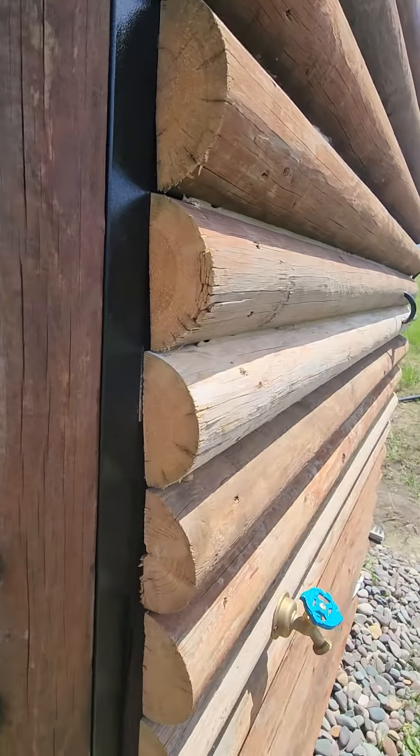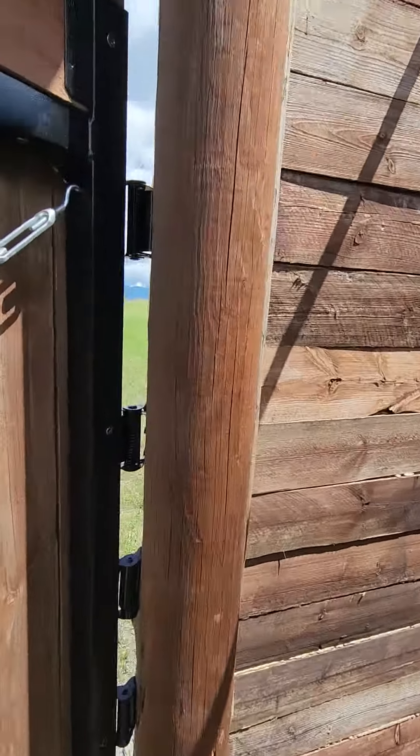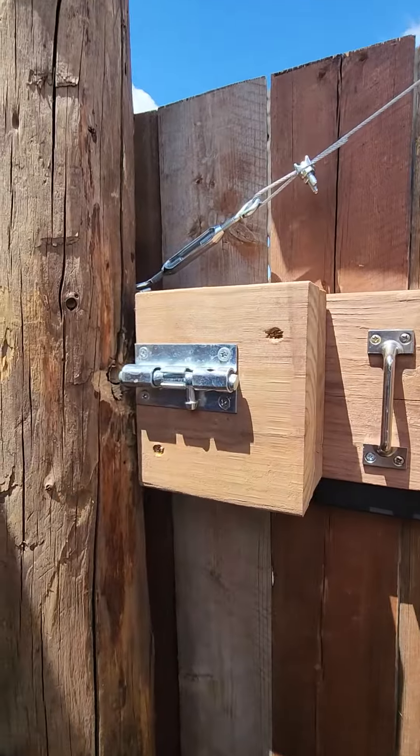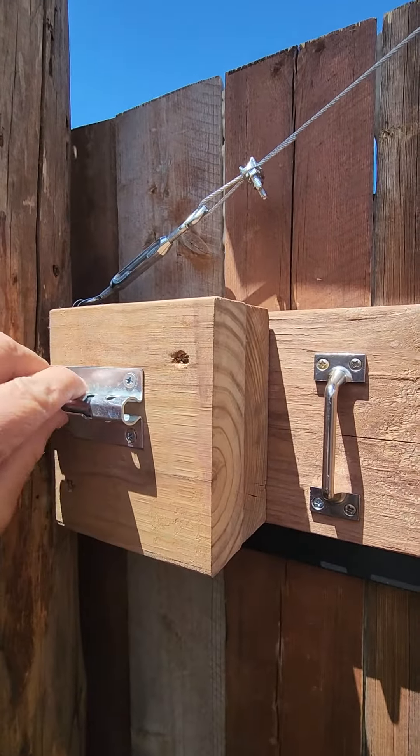The door is held closed by a magnet. So if you don't mind, when you're done, just close the door. When you're in here, just lock it up so nobody surprises you.